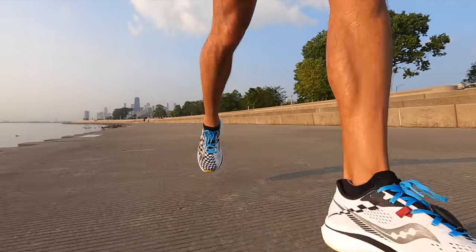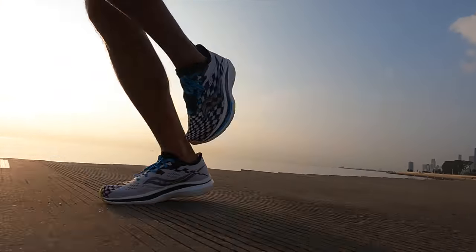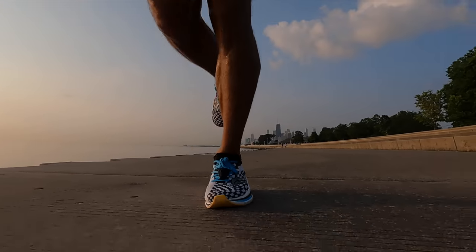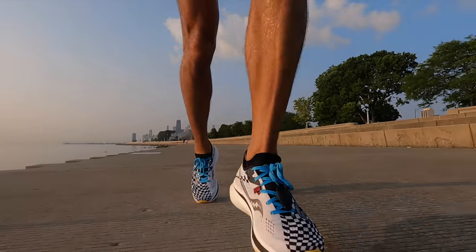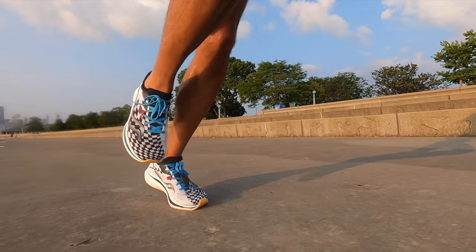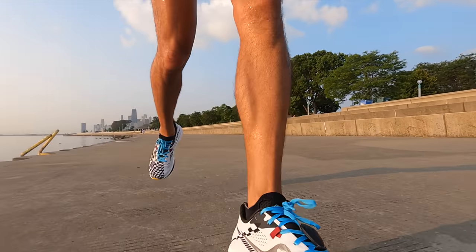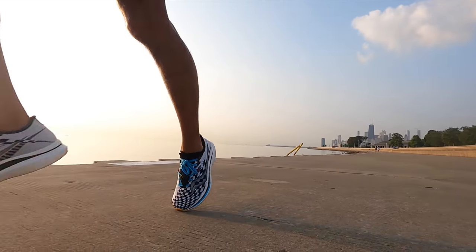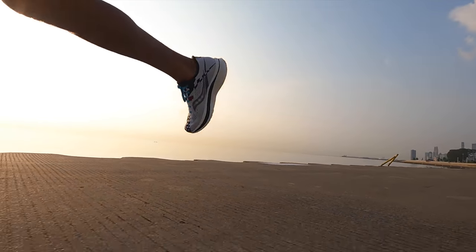At that warm-up and cool-down speed, the shoe feels a little bit firm and a little bit uncomfortable — it feels like you're warming up in a race shoe. You can do it, but you wouldn't want to do an entire long run at that slower pace in this kind of shoe because it's just not built for that.